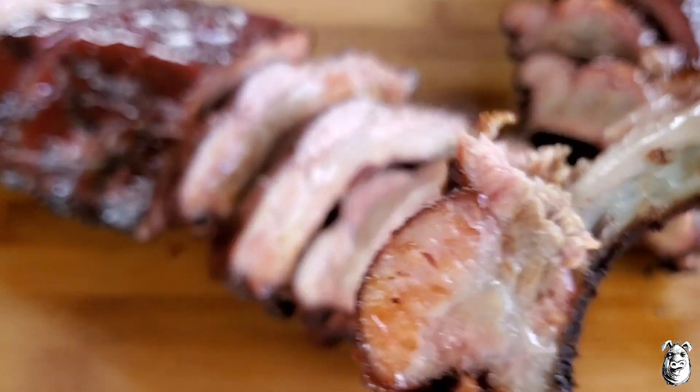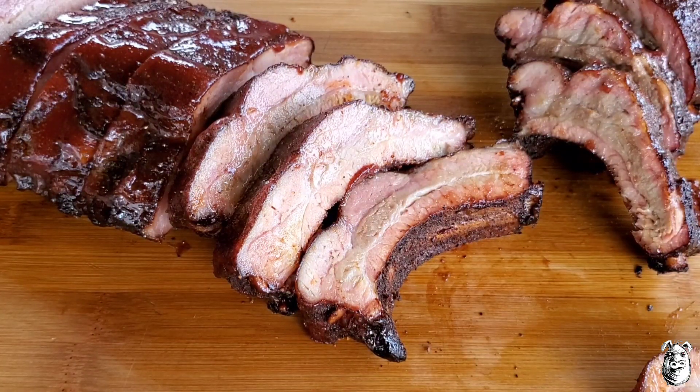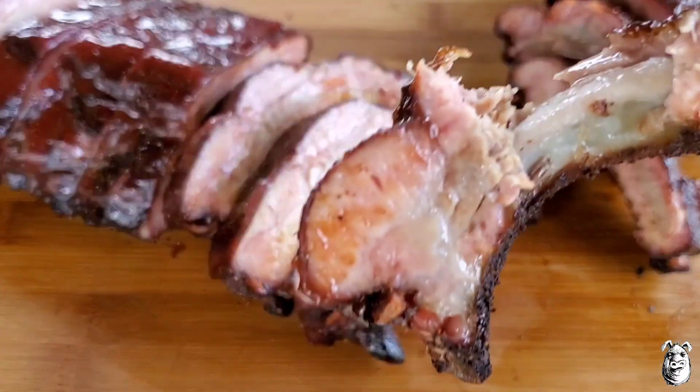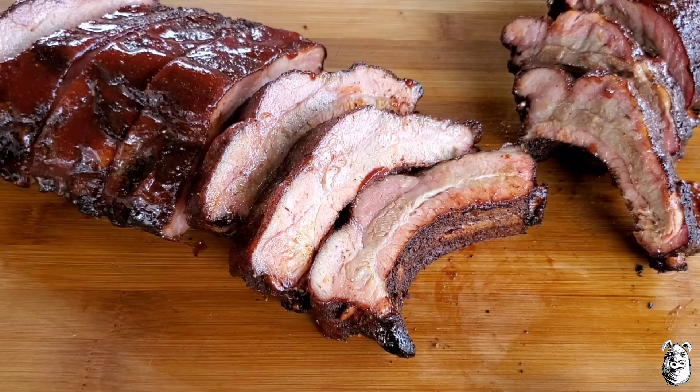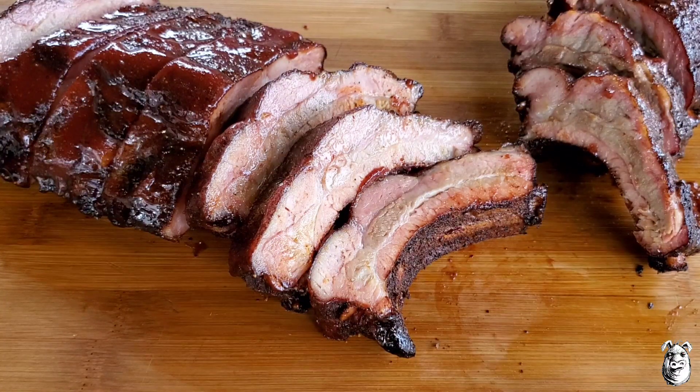That adobo is pulling right through, and that strawberry glaze right there — that is on point. That is fine. One more bite on this one. That is knocking it out. Flavor layered right through that rack. No wrap, four hours. Simple adobo barbecue rub, simple strawberry glaze — you're not going to beat it. Damn. Give it a shot. Thanks for watching, stay safe.